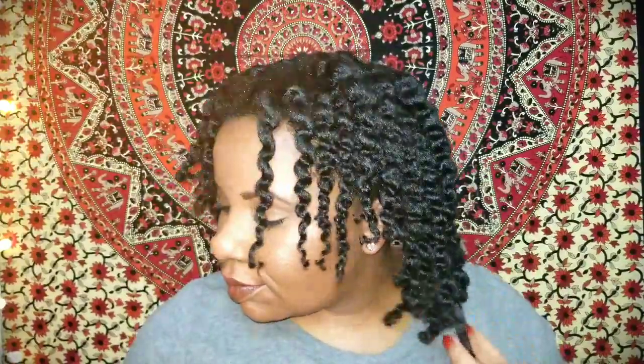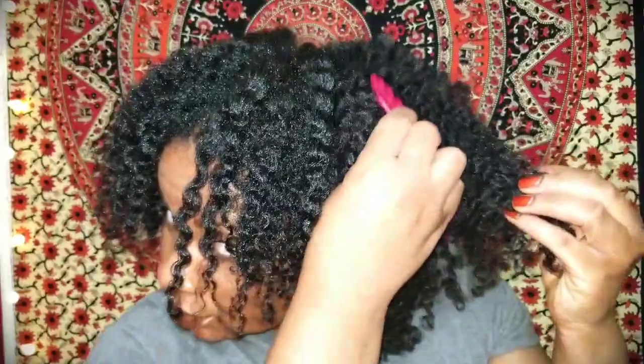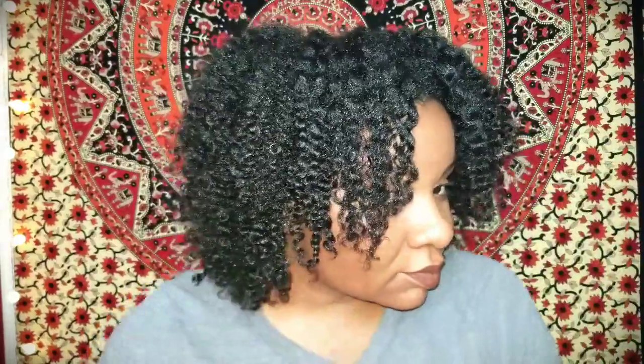Look at that shine and definition — it was crazy! I also love that my hair looked very stretched without me even having to stretch it. It was completely dry and my hair looks stretched, which I was loving, along with all this body. I lost the footage of me separating my curls, but you can check out my wash day routine for that. Here I'm just picking at my roots to add a little more volume and eliminate any parts I don't want visible, to make my hair look a little fuller.